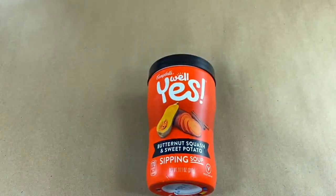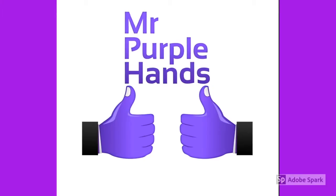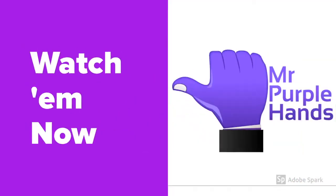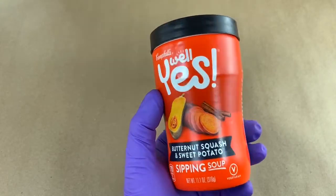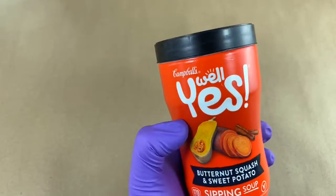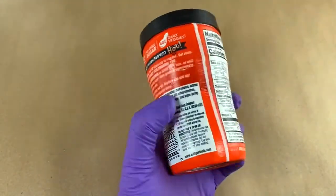Hi! Welcome to Mr. Purplehands. Today we're gonna look at one of Campbell's Soup's new healthy Well Yes Soups. That's what they're saying on this little hand sipper of a soup.